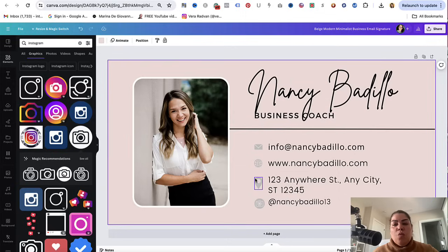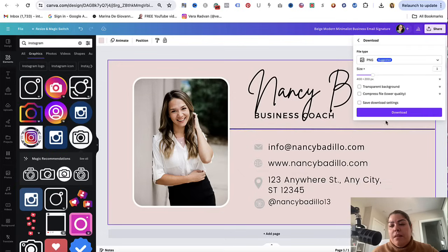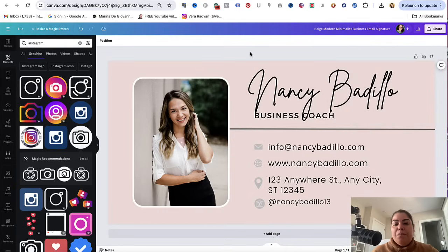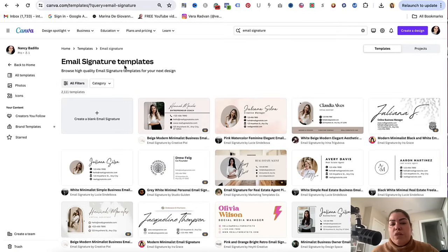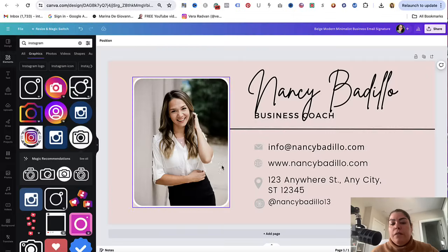Once you're happy with your email signature, go ahead and download it as a PNG and click on download. This is automatically going to save to your computer or to your phone, depending on where you're creating it. Now let's say that you want to create one to sell on Etsy, on your website to give away, or on other marketplaces. One way to do this is that when you search for email signature, it gives you the option to create a blank email signature. Or if you already created one, you could just click on add page.